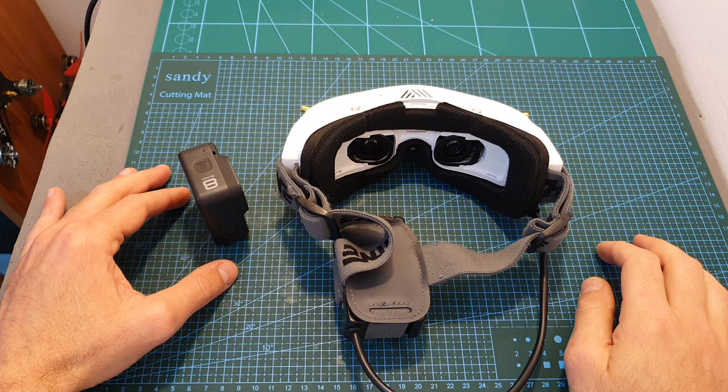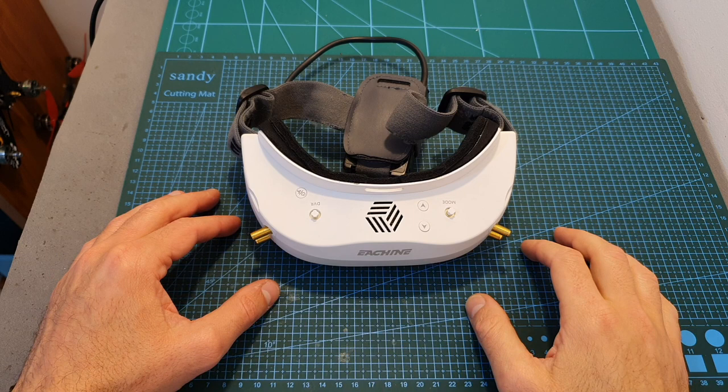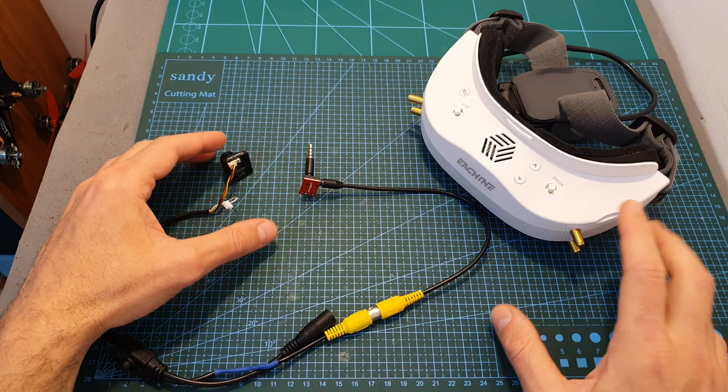Due to the nature of LCOS screens, it's very hard to capture the internal screens with a GoPro camera to show the quality and settings. What I can say is that Eachine has done a great job designing the user interface, and setting up the goggles is quite simple. There is also a major debate regarding the latency of these goggles, as some users reported a very noticeable delay making them unusable for FPV.